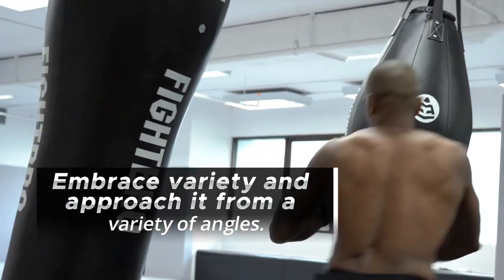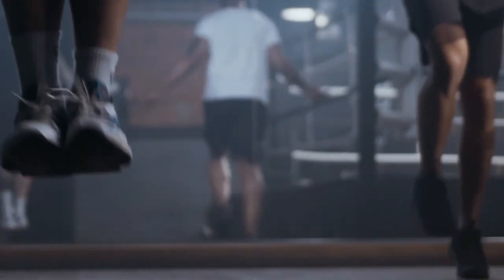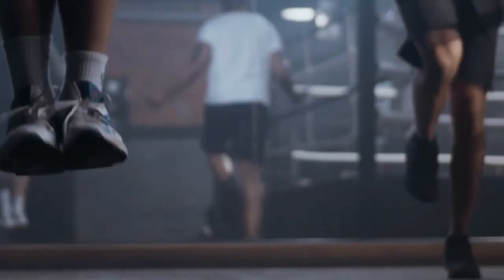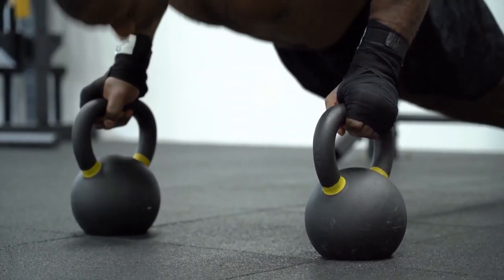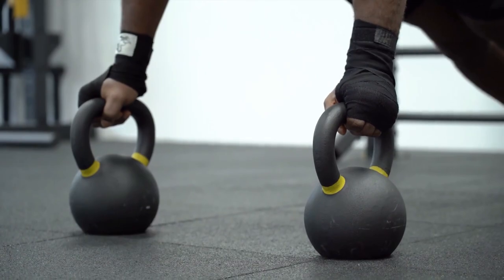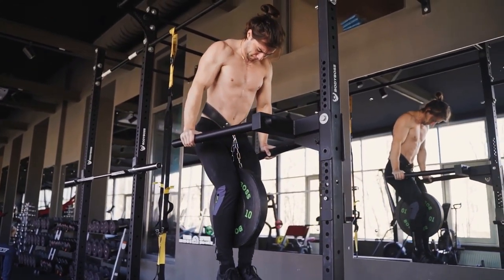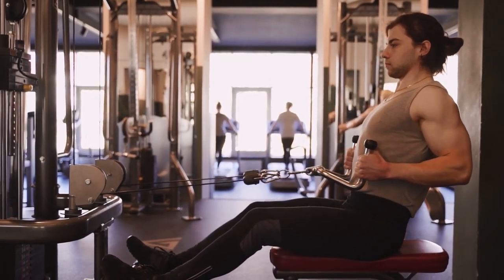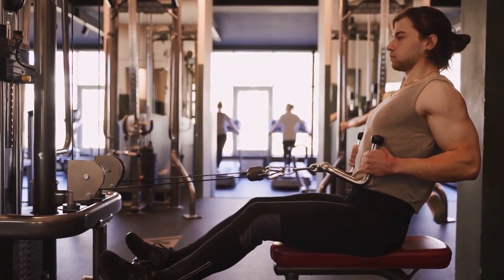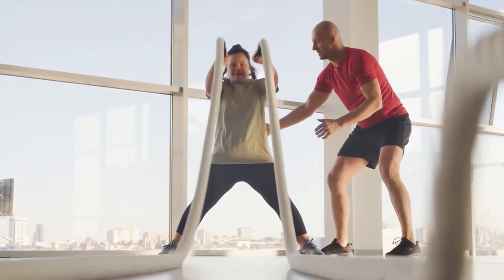Embrace variety and approach it from a variety of angles. You shouldn't restrict yourself to just one form of exercise or perspective. Incorporate a number of various workouts into your routine that focus on the biceps from a variety of directions in order to encourage muscle growth in a holistic manner. Include exercises like concentration curls, preacher curls, and cable curls to impact various sections of the biceps and ensure a well-rounded development.